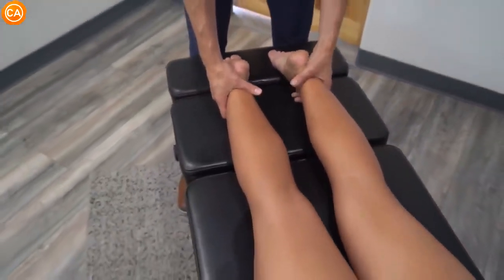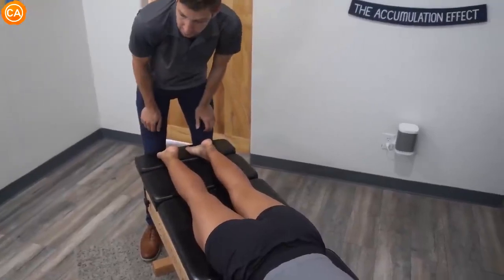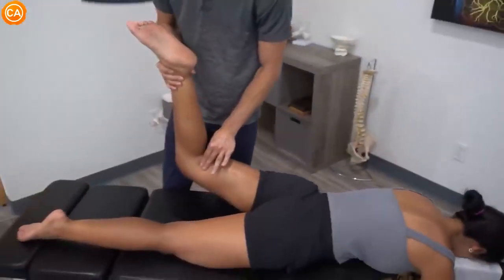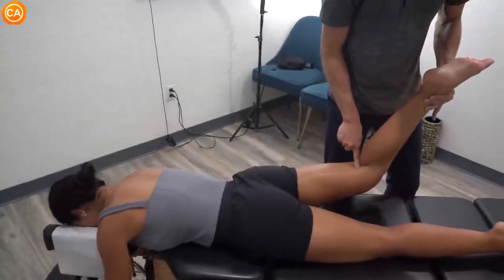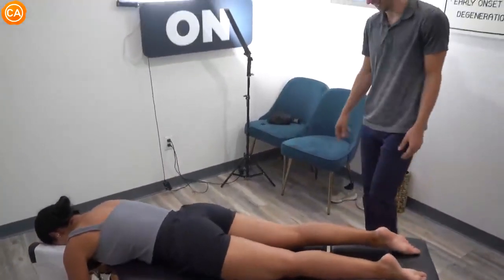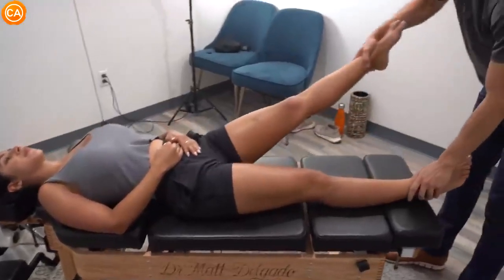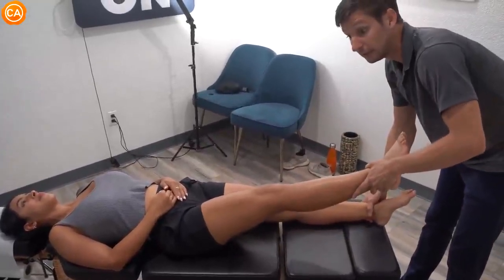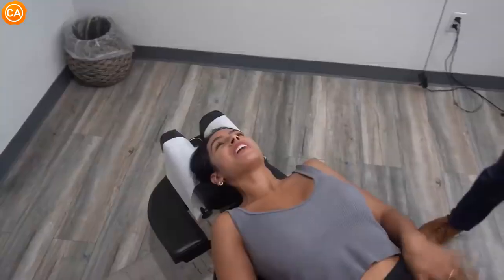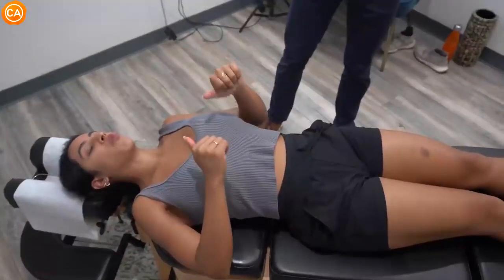I'm going to muscle test here to check the glute medius. Hold that — and you can feel there's nothing there on the right relative to the left. I'll bend the leg and bring it up — don't let me push this down. Good. Now let's check the right one. Don't let me push this down. That was one finger, CC, just to show — that's a connection problem. Don't let me push this down — good. I feel straining here whenever I do glute bridges or hip thrusts.